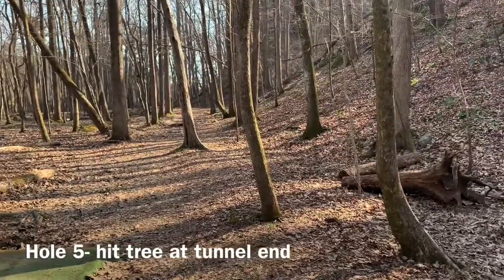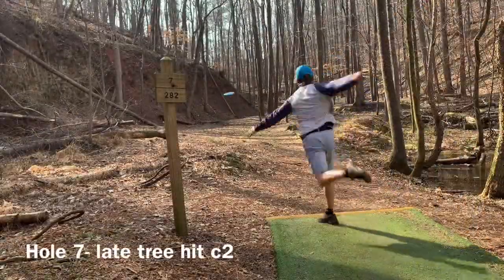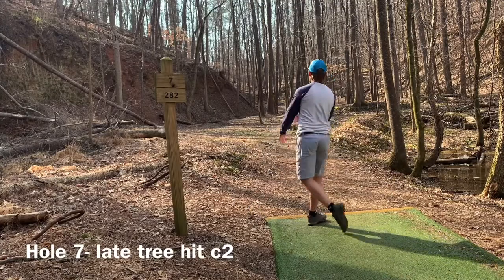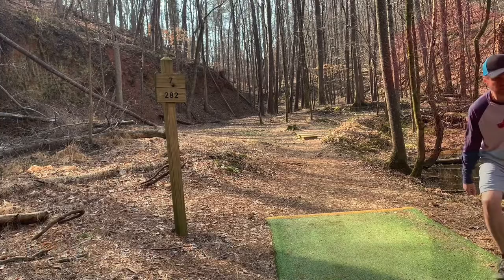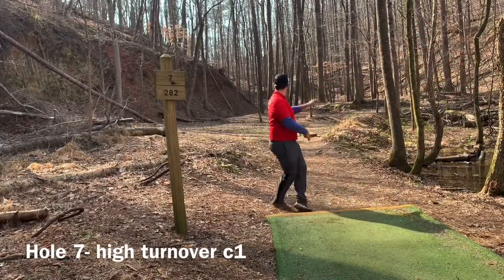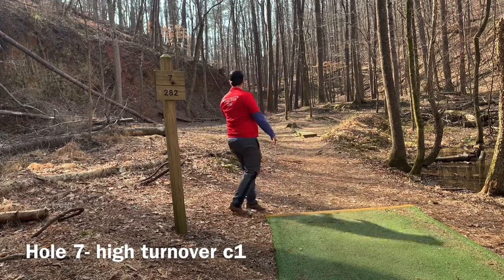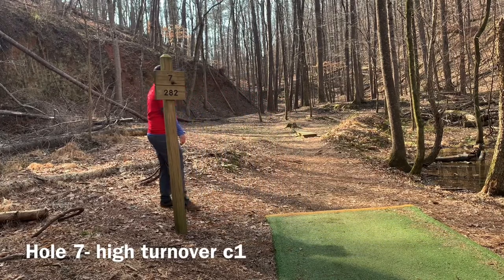Zach actually had a great throw here but it kept turning a little bit and hit that tree. Taking that outside anhyzer line he threw it really really well but it nicked a late tree, ending up at the edge of circle two. I'm going on a little bit higher anhyzer line — you give it a little more time to stall out and it ends up right at the edge of circle one. Really happy with that shot.